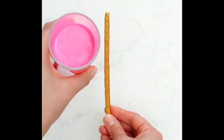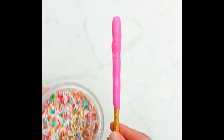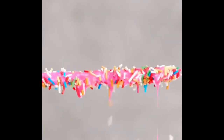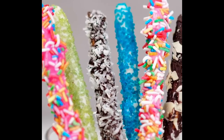Number 3, rainbow pretzels. For this one, grab a pretzel stick and pour some confectionary glaze on it. Once you're done with that, pour some colorful sprinkles all over. This can be a snack for later. You can have all the different colors of the rainbow depending on the colors that you have for the glaze.